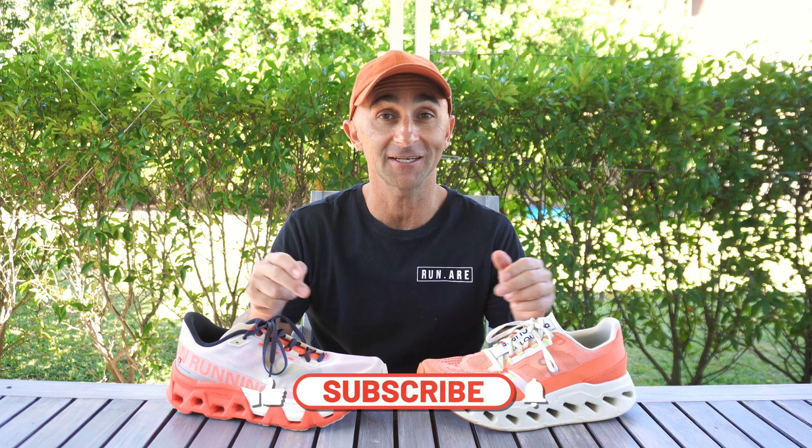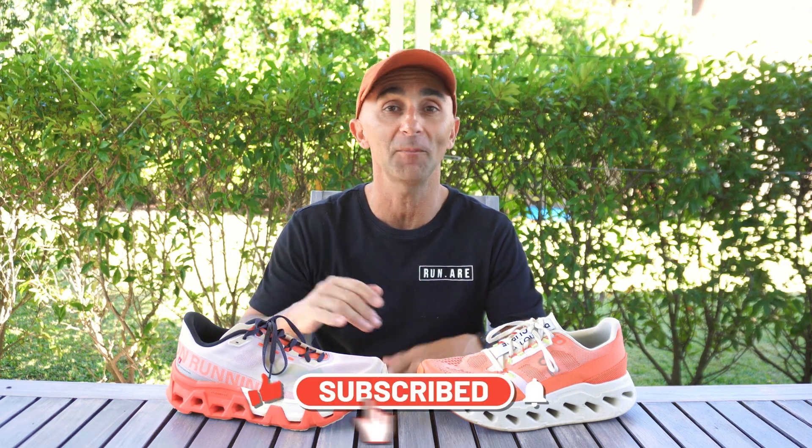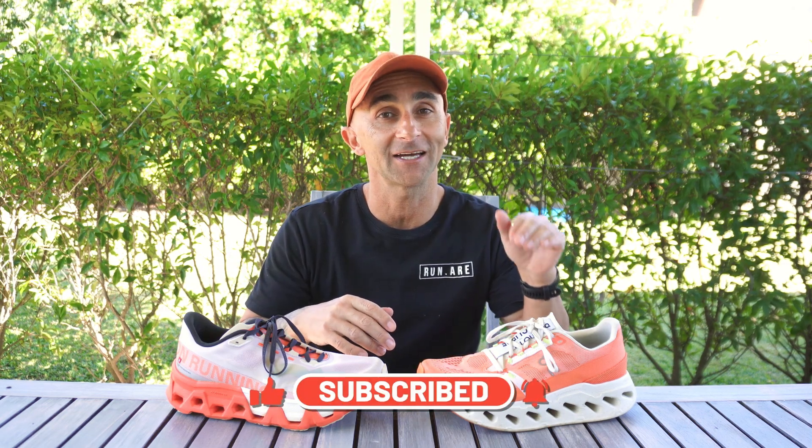In today's shoe comparison review I have got two On shoes going head to head. We've got the On Cloud Monster Hyper up against the On Cloud Eclipse. We're going to go through what's the same, what's different, go through the key features, and hopefully that's going to give you guys a great indication of choosing the right shoe for you.